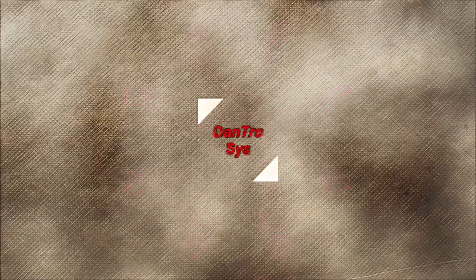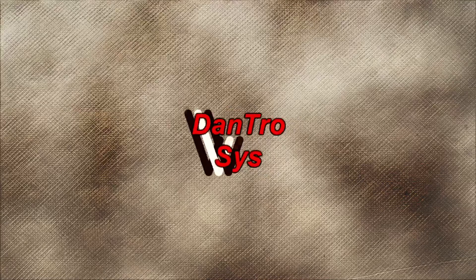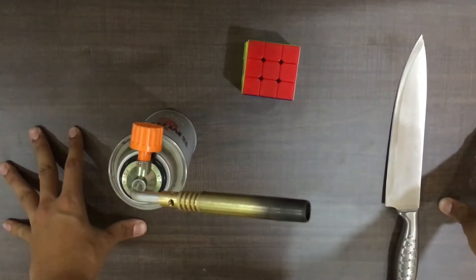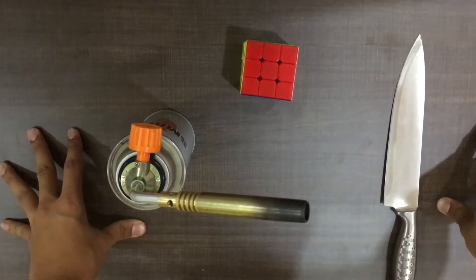Let's jump right into the video. So what do you think we are going to burn this with? We are going to burn this one with the blowtorch. So here we have all the requirements and we are going to begin with the experiment.